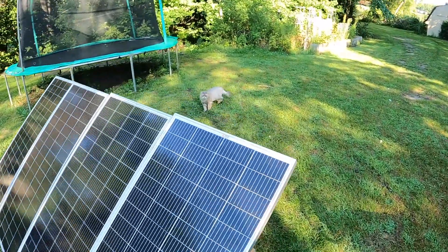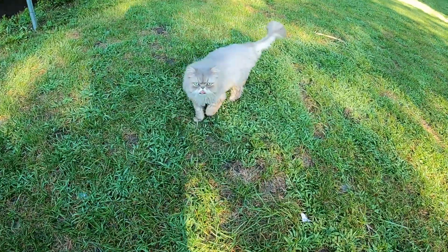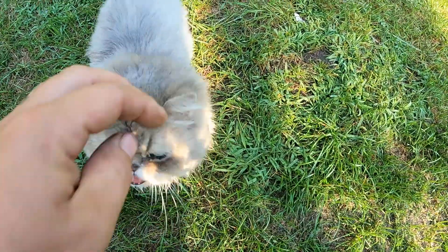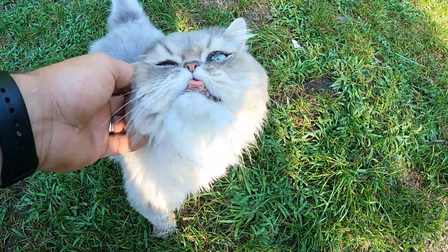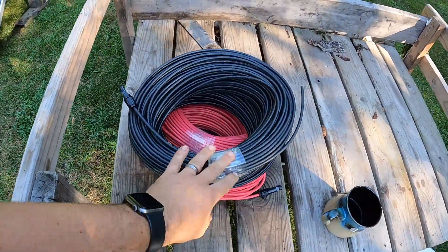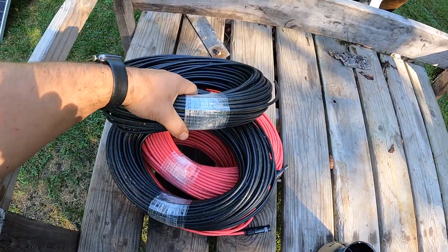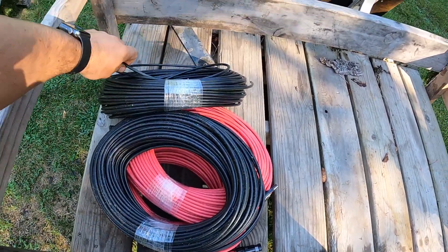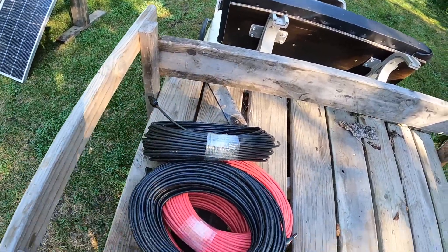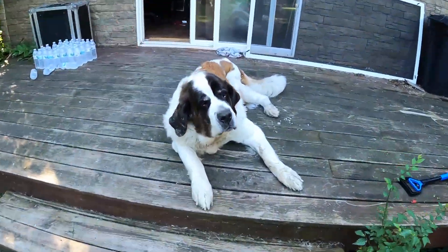We've got a wild cat sighting here — hey Wampa, he's trying to get internet famous. Alright, we gotta get back to this project. I left the tape on the wire just so you knew I wasn't pulling any trickery. I'm going to cut this, and I've got one MC4 connector on the end to connect to the panels. The other end is going straight to the charge controller. We've also got Coco here managing things.